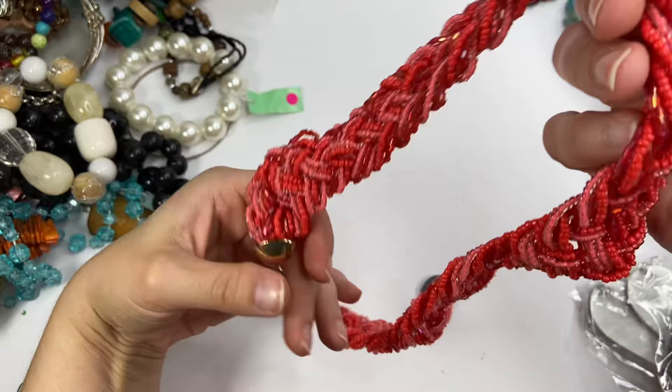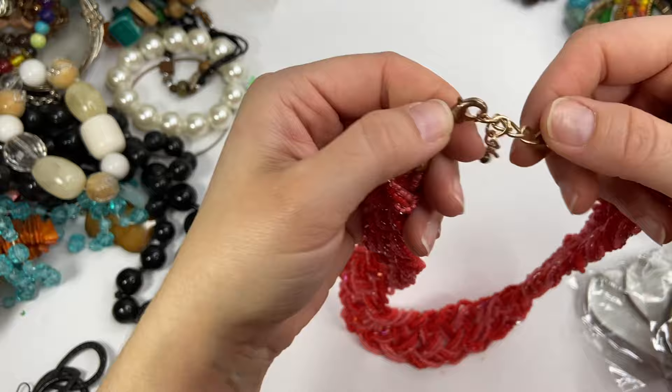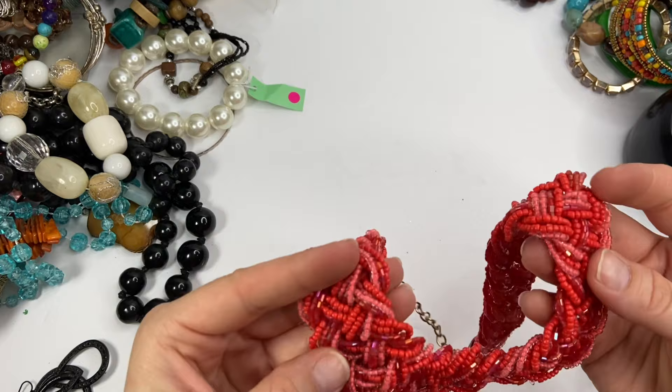So this is a beautiful colored necklace. Lots of seed beads, braided gold tone. Does have some wear to the gold tone up here. There are some pieces of fishing wire that are hanging out. So I'll have to investigate more on that, but these beads are kind of sharp actually — that would hurt against the skin.